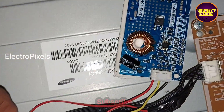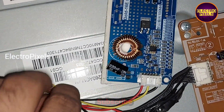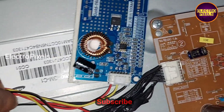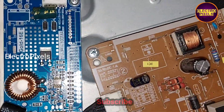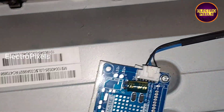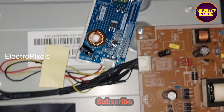Now let's fix these wires properly. Using double-sided tape, we fix the wires neatly in place. The wires are now fixed properly. Let's put all the screws back into the TV and make sure everything is fixed properly.